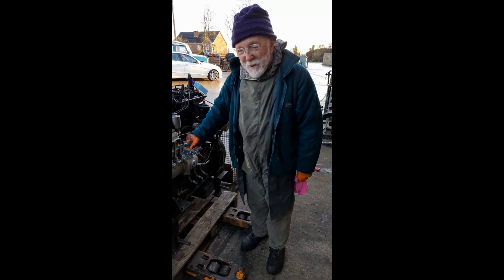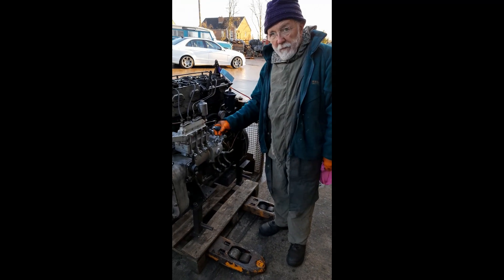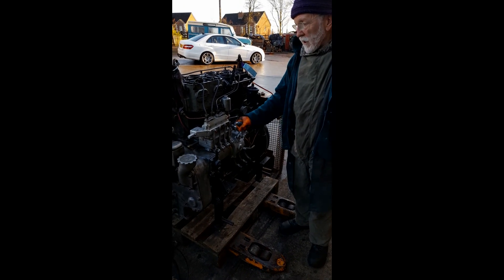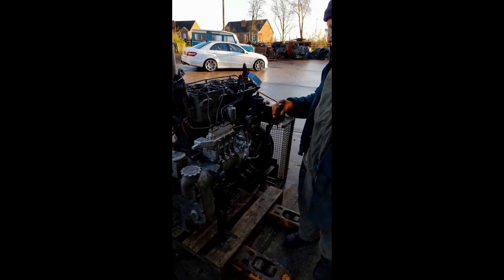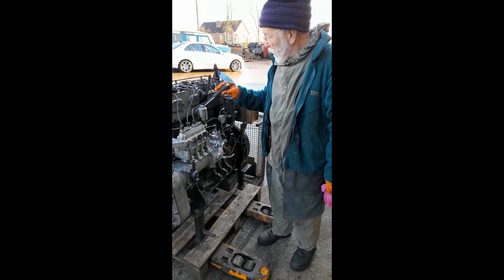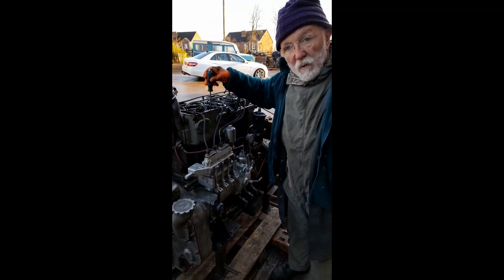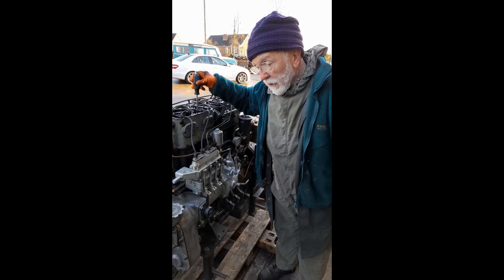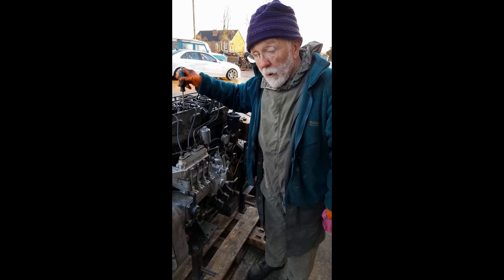Another installment in the Gardner story. This is a 4LW that you've met before. You'll remember that I shot a previous video on this engine and I showed you how the head was cracked and she was putting water into the oil — water coolant into the oil big time.